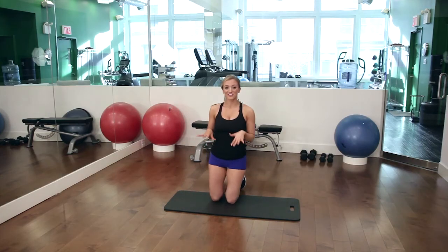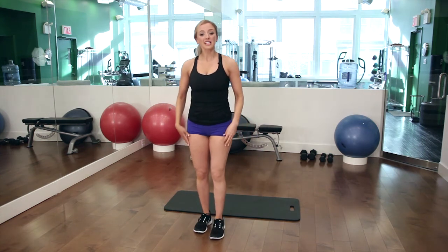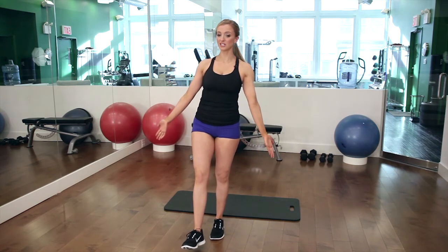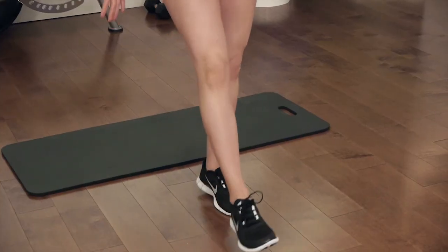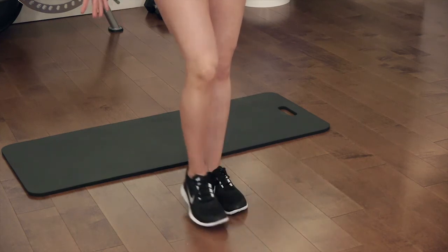When you've mastered that, we're going to come up and we're going to do some calf raises. This time we're going to do single leg calf raises. Without any dumbbells, you're going to have one leg in front of you, and you're just going to lift up and come down, up and come down. And then you can switch sides.